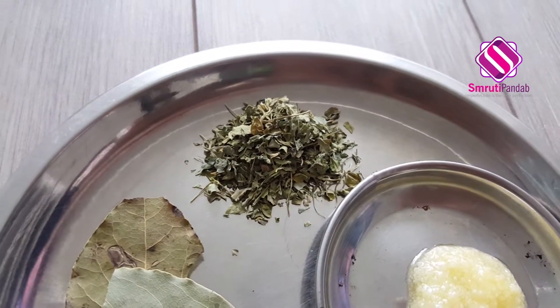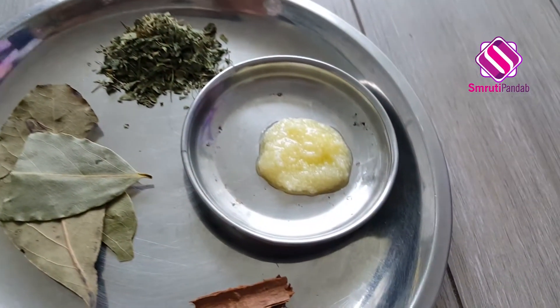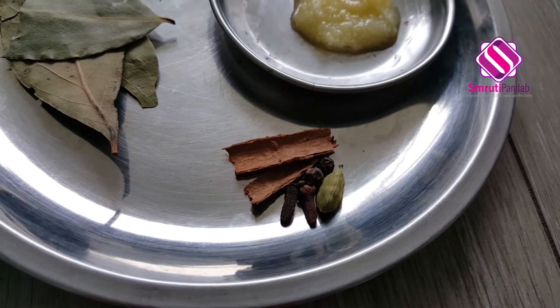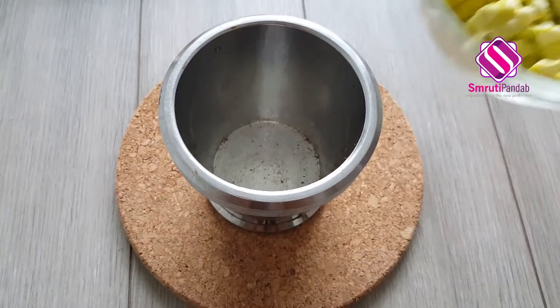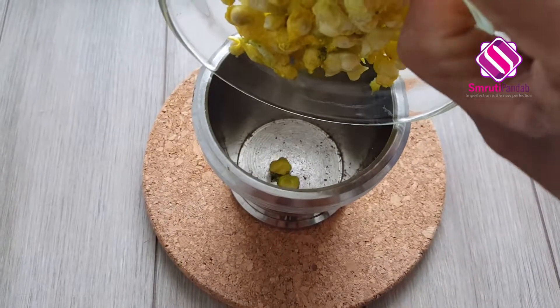Next, here I have three to four bay leaves, a tablespoon of kasuri methi, half a teaspoon of clarified butter, and some whole spices like cinnamon stick, cloves, black peppercorns, and cardamom. Let's start by crushing all the saved seeds of the pointed gourd.